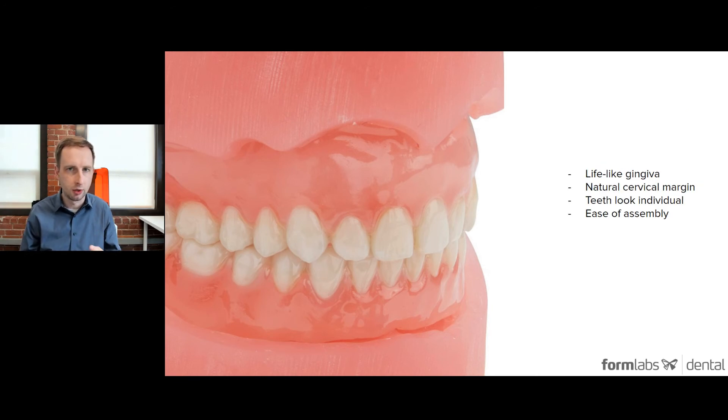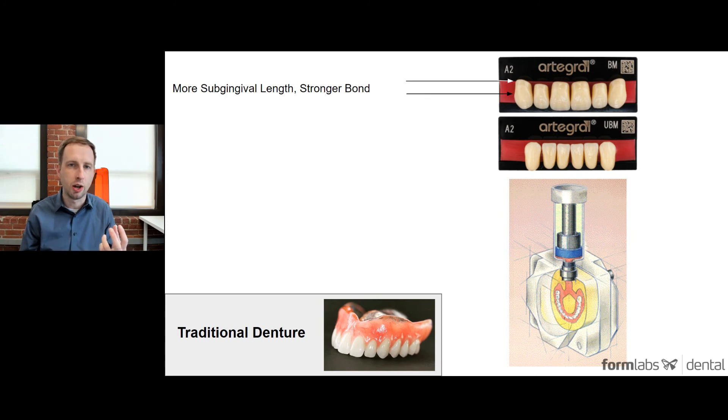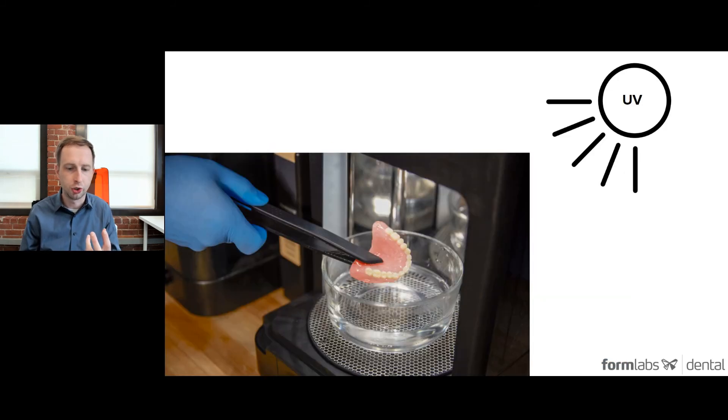Those are the four main features and steps to consider when assembling and creating 3D printed dentures. Traditional dentures — when using flasks and injecting or packing acrylic — typically meant shorter teeth equaled lower strength, since a longer tooth in the base created a more mechanical bond between the two materials. But this 3D printed workflow is counterintuitive: after assembly, when you UV cure the parts 30 minutes on one side, flip and 30 more minutes for a total of one hour, the base and teeth actually become one solid part. The root length of the teeth has no bearing on the overall strength of the prosthetic.